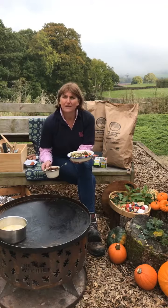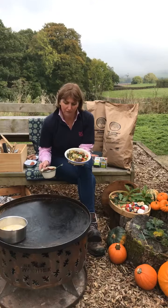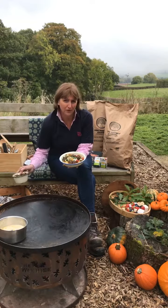So today, with some Hay Charcuterie sausage, we have made this amazing sausage hash which we're going to show you how to make.